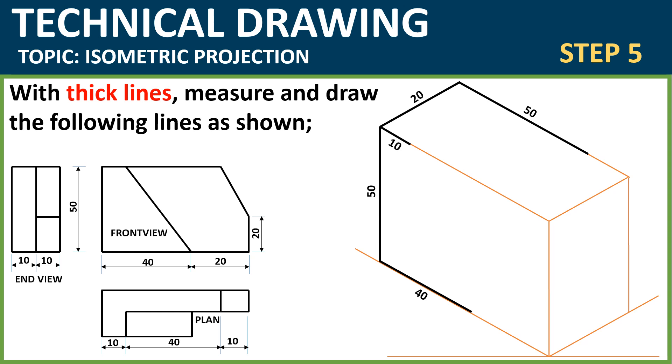On your ruler, 10mm will be one centimeter, 50mm would be five centimeters, 40mm would be four centimeters, and so on. Then measure 20 at the bottom right as you can see, and measure 10. Once you're done with this, we move to the next step.